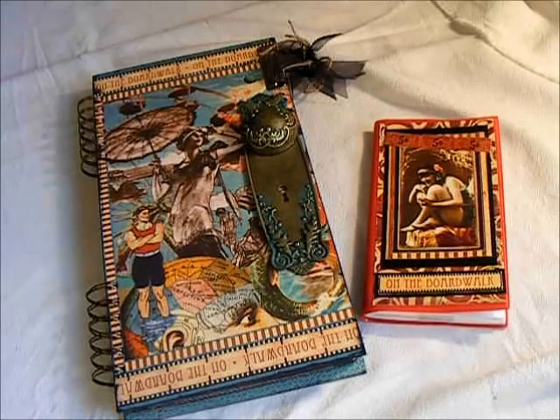Hi, this is Suzy with Creative Cafe, and I want to share with you a little organizer that I made for my daughter. She was wanting me to make a couple of her friends an organizer, and I wanted to kind of practice first, so I made her one. She loves the On the Boardwalk paper line from Graphic 45, so that's what I made it out of.